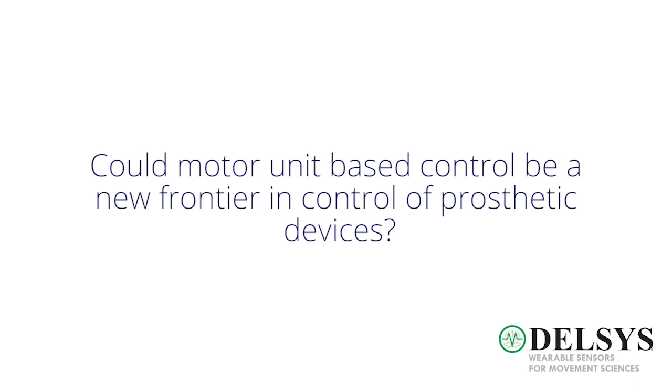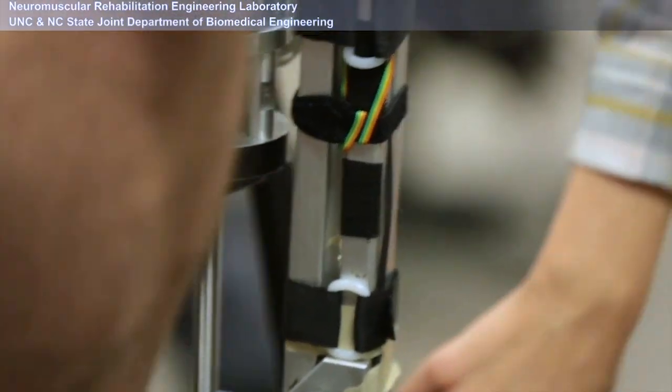Therefore, I wanted to understand how the residual muscle really recruits motor units. Using motor units to control a prosthetic device — this concept is very new.